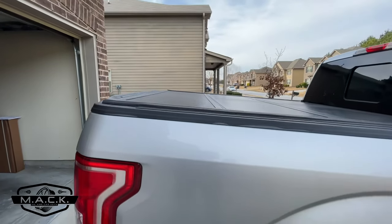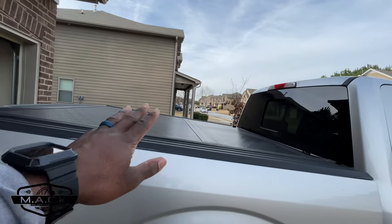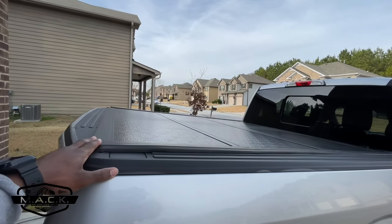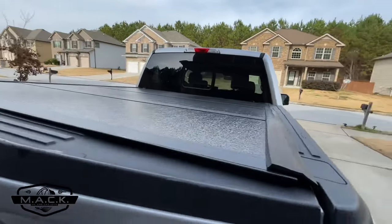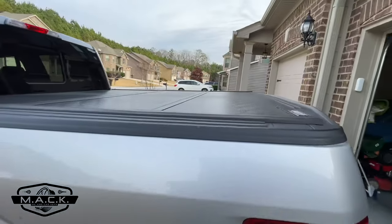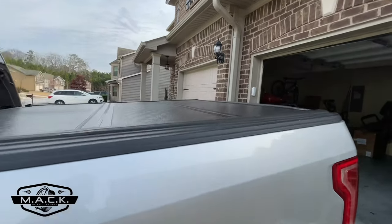Another pro of this trifold cover is the low profile design. If you look at it from the side, you can't really see anything sticking off the top. I don't like covers that look bulky or weird. This one was actually what sold me — it's low profile and if you look all the way around, it fits in very well. You can't even tell that something's there.